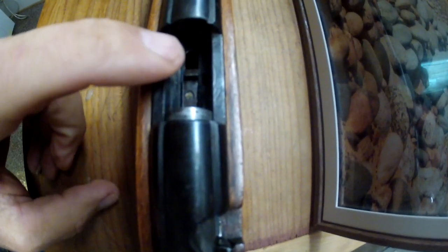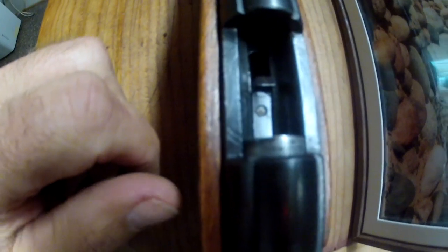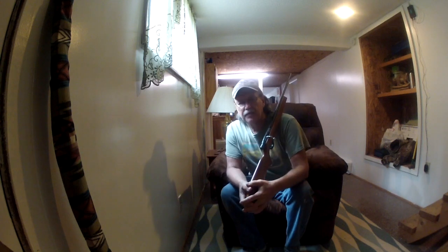You can see the new part in the gun right there. That little thing right there is what was missing out of this rifle. Welcome to this edition of Mike Reed Outdoors. God bless all of you, thanks for watching, and Merry Christmas. I'm going to do an update on this little rifle right here and give a big shout out to my buddy Jacob Slivey from Jacob Slivey Outdoors.